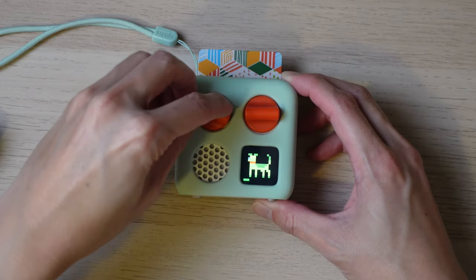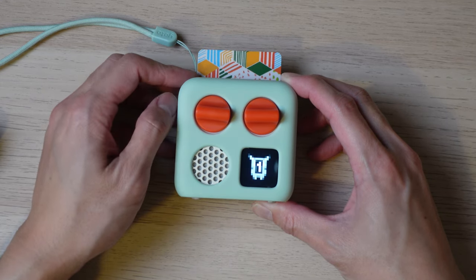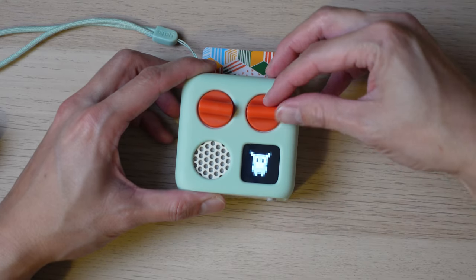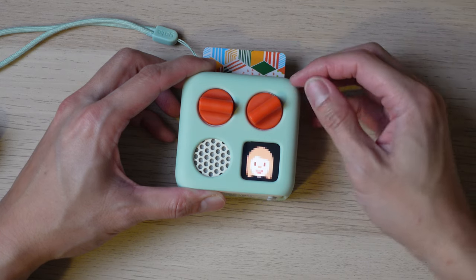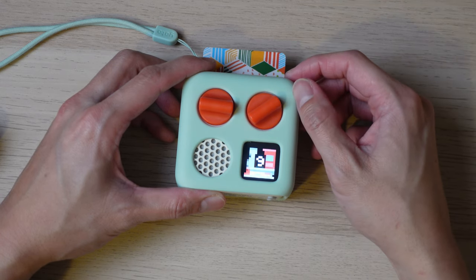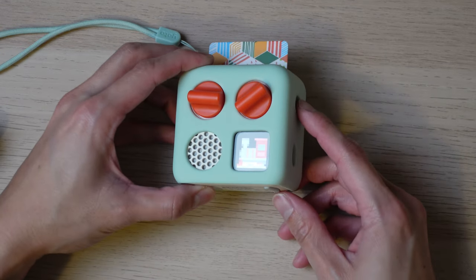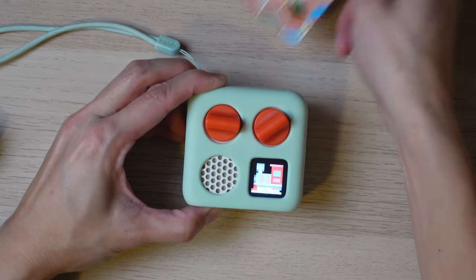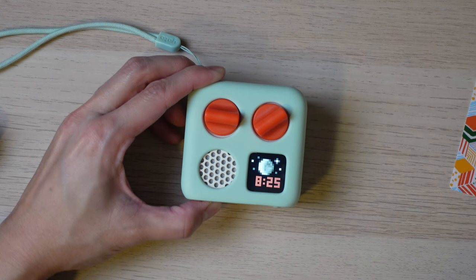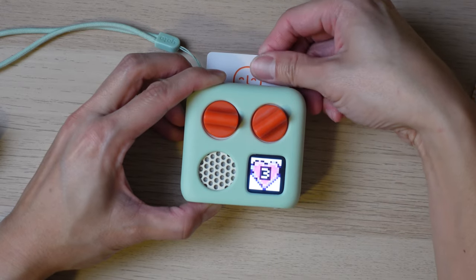The controls on the Yodomini are slightly different depending on whether a card is inserted or not. With a card inserted, the left knob controls volume — pressing it goes to the previous track. The right knob navigates backwards or forward through tracks, and pressing it plays the selected track or skips to the next track. The gray side button powers on the device and also serves as a play/pause button. Another way to pause is to remove the Yodo card; when you put it back in, it resumes. The spot where audio stopped is saved even when you insert a different card.